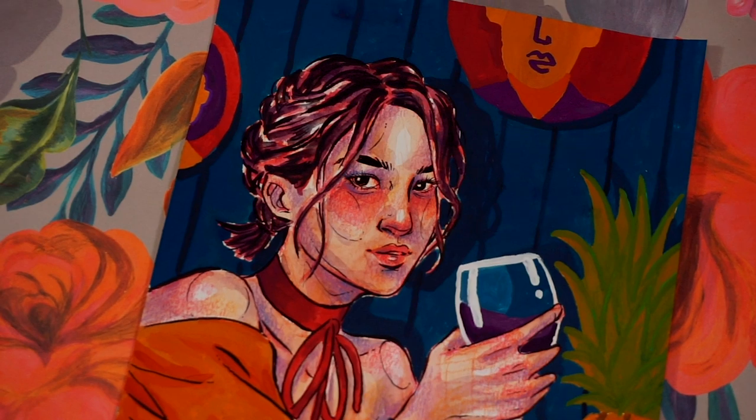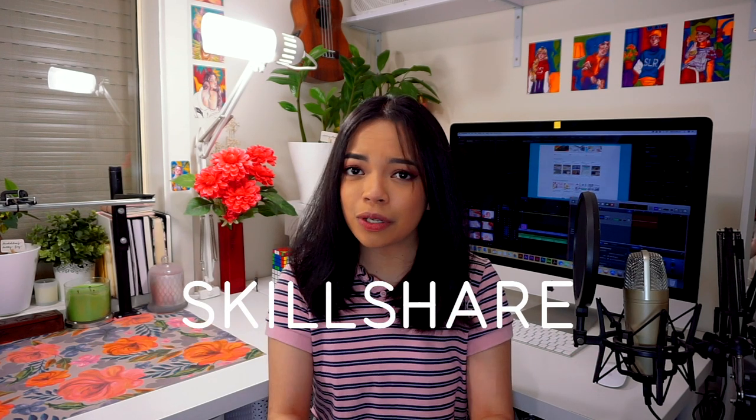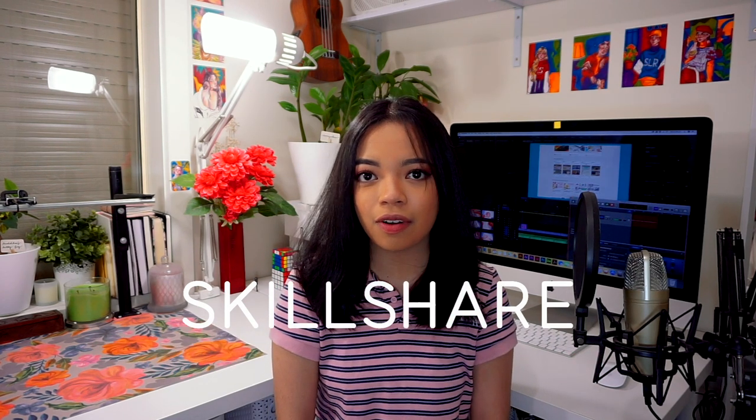Before we get started with this video, I do want to say that this is in partnership with Skillshare, which I'm sure some of you have already heard of. I did a video with Skillshare in the past which I'll put in the card section, but if you haven't heard of Skillshare, it is an online learning community for creatives taught by creatives.